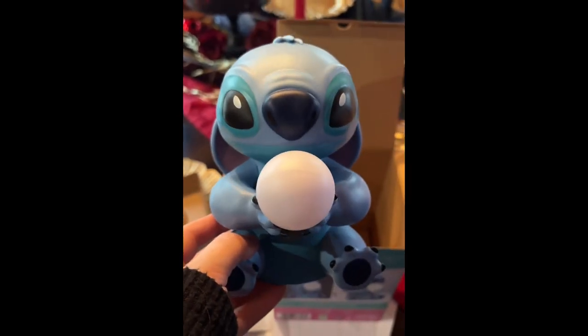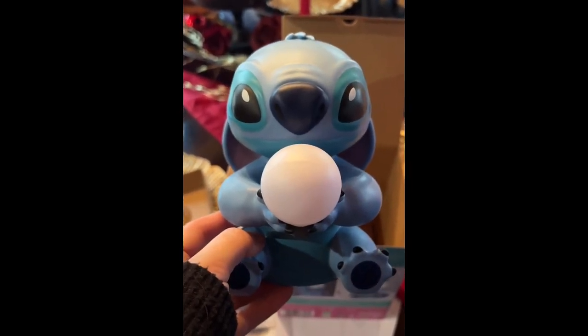That is freaking adorable! Look at his little ears — oh my god, he is adorable!